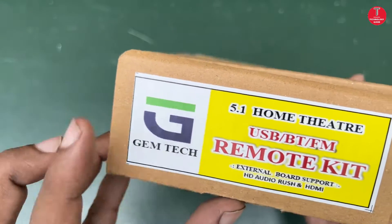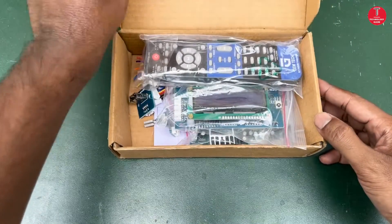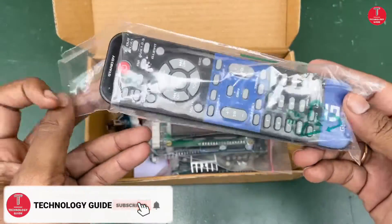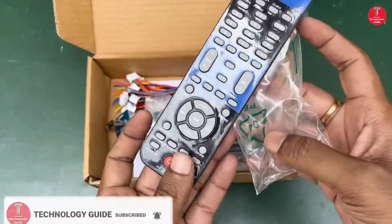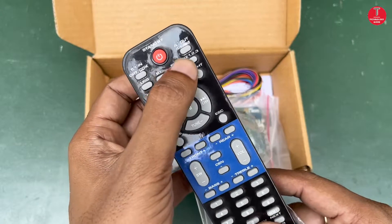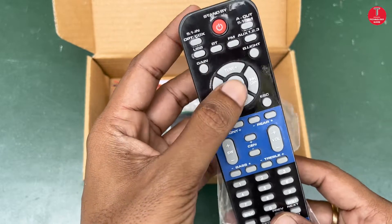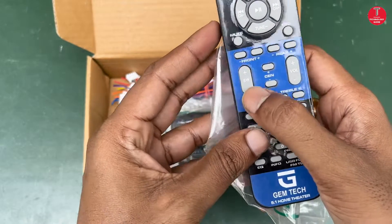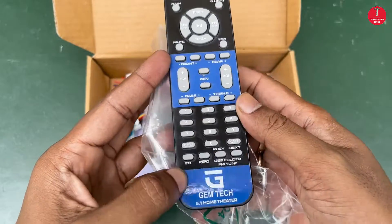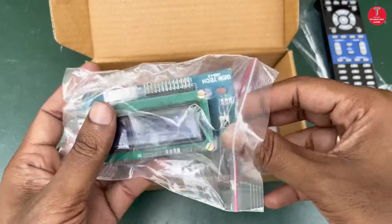HD audio rush, HDMI boards, and other market boards. Without delay, check the box to see what is inside. This remote has many functions like DVD input, 5.1 channel, optical coax, USB, Bluetooth, and other features, as well as volume controls like sub, center, front, rear, and master volume — all controllable from this remote. This is a LCD display.